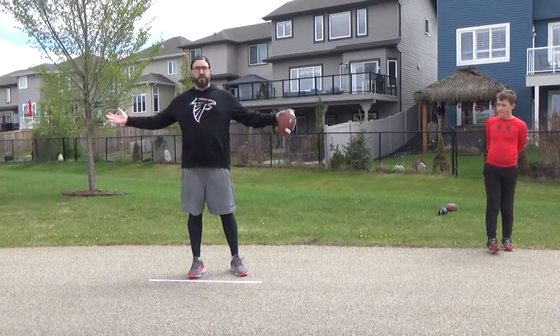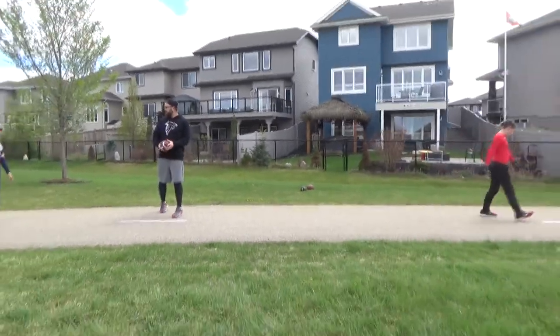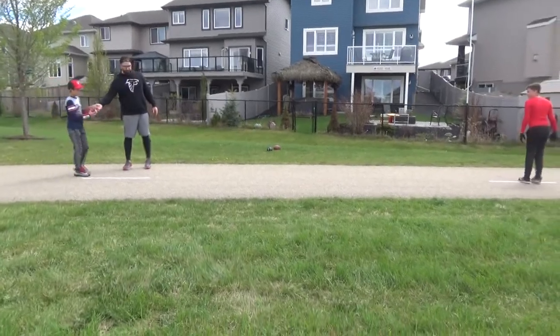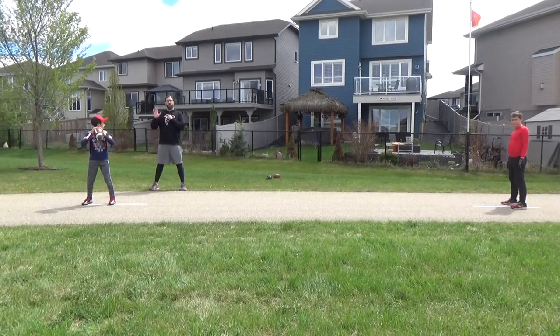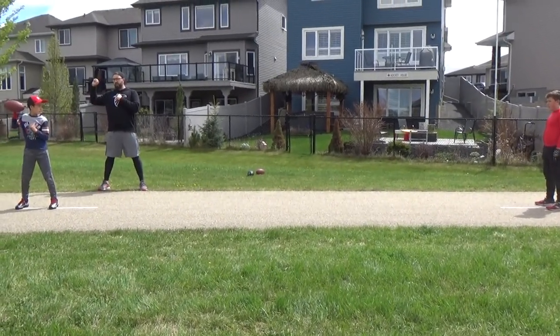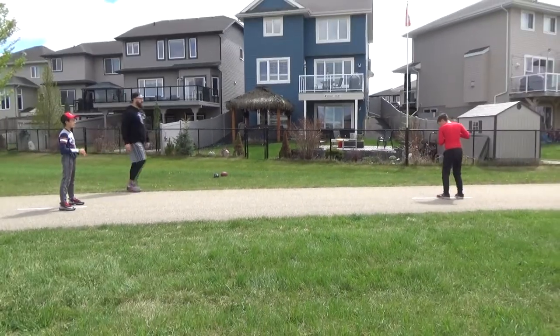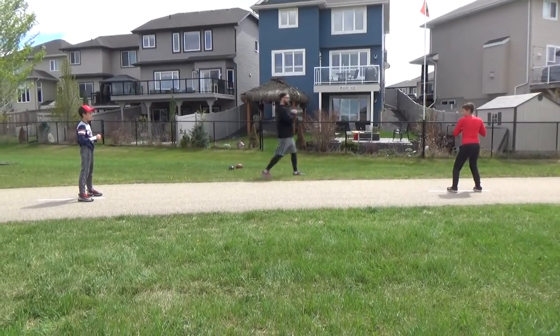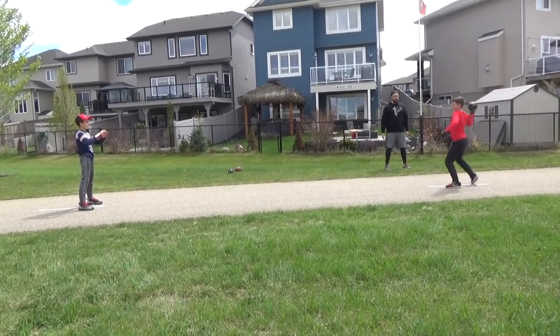We're going to get our quarterbacks demonstrating this for you. We'll do a few and then they'll be off on their own. Come on up, boys. Alright, so we got ready — good shelf. We'll go slow just to get the steps here. Let's see a load. Then do the kick, hip, shoulder. So we got in a good shelf position. Hold the load for us. Load's good. Kick, hip, shoulder.